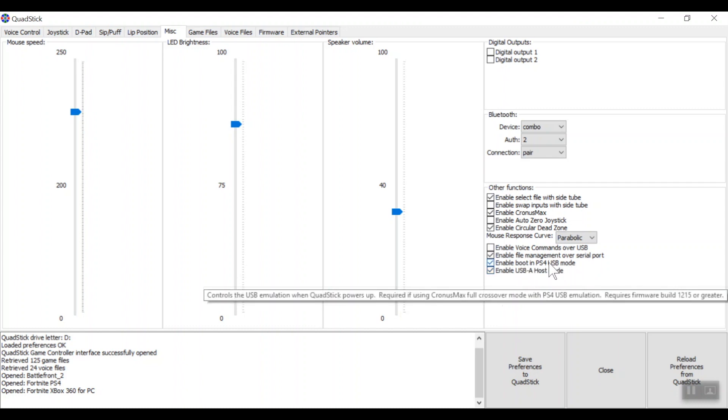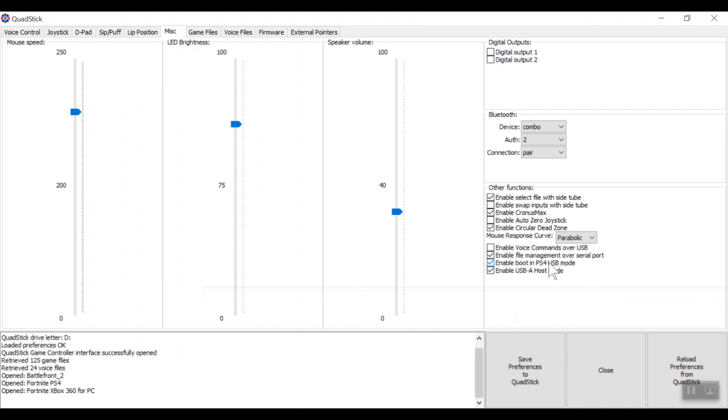'Enable Boot in PS4 Mode' enables the QuadStick to act as a PS4 controller, because by default it's actually a PS3 controller. So we have to check this to make sure it can be compatible with the PS4, otherwise it will have problems and it will disconnect every 7 minutes.